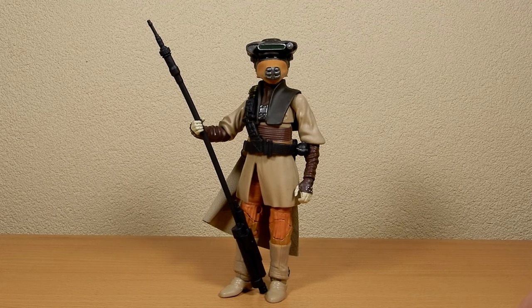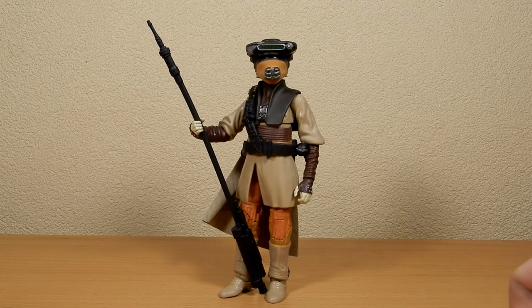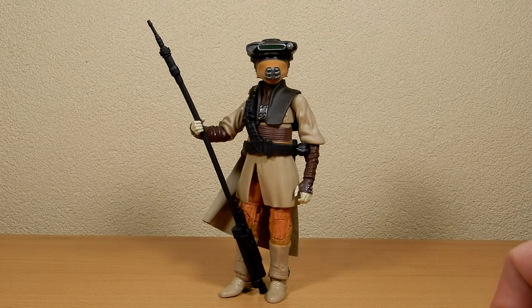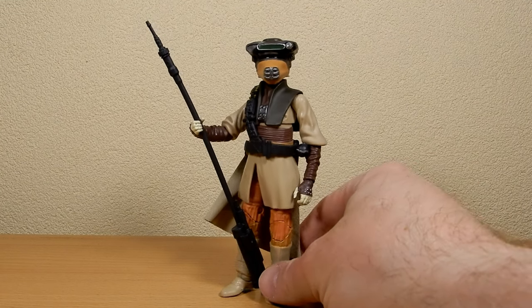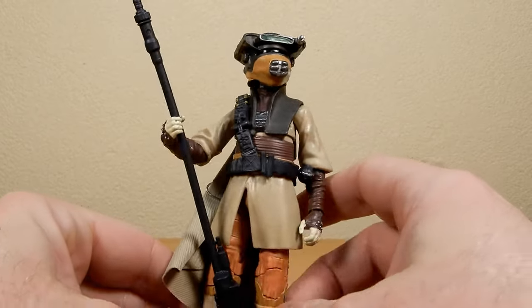Do you say Boosh or Bausch? I've always just said Boosh — that's just how I've always read it, I don't know if it's correct. I think this was a good one to re-release. I still think the archive line should just be transferred into the main line, in sort of separate colored boxes. Having this in the green box with the rest of the Return of the Jedi figures would have been a really nice addition, but yeah this is a very nice update — shorter legs.